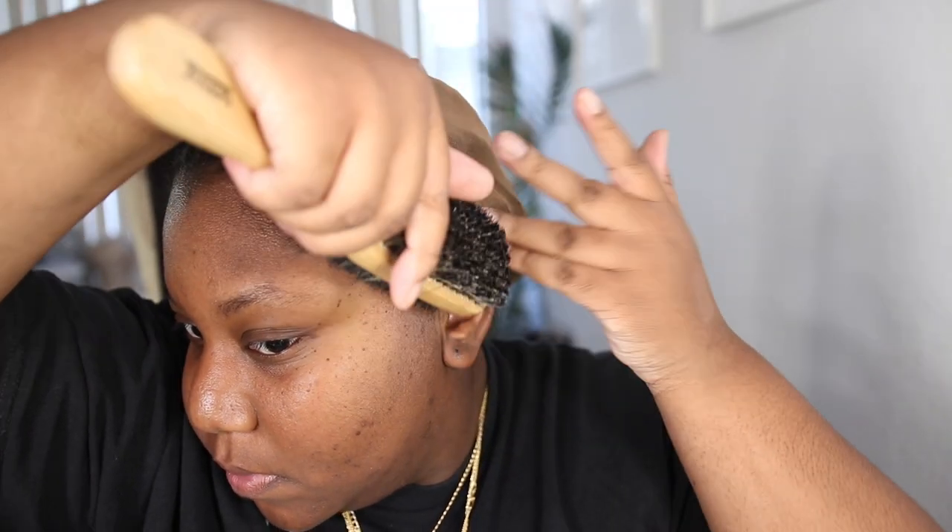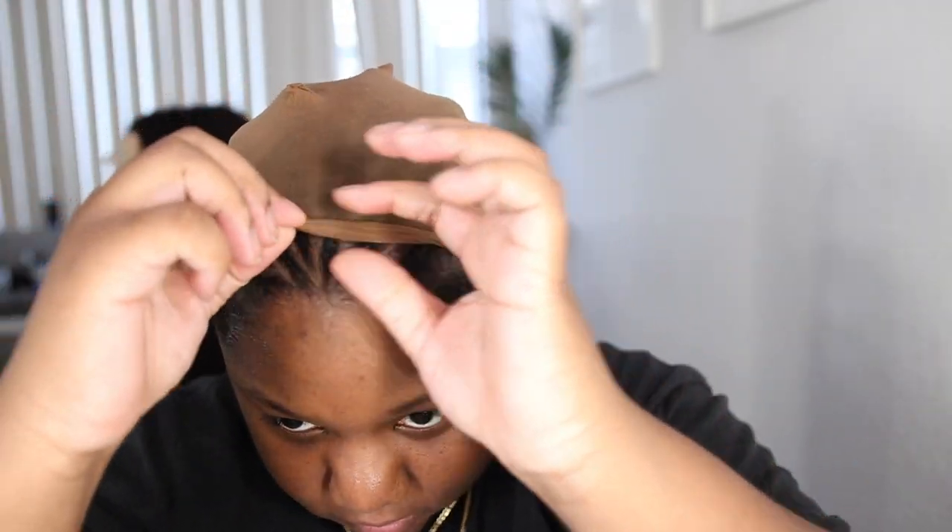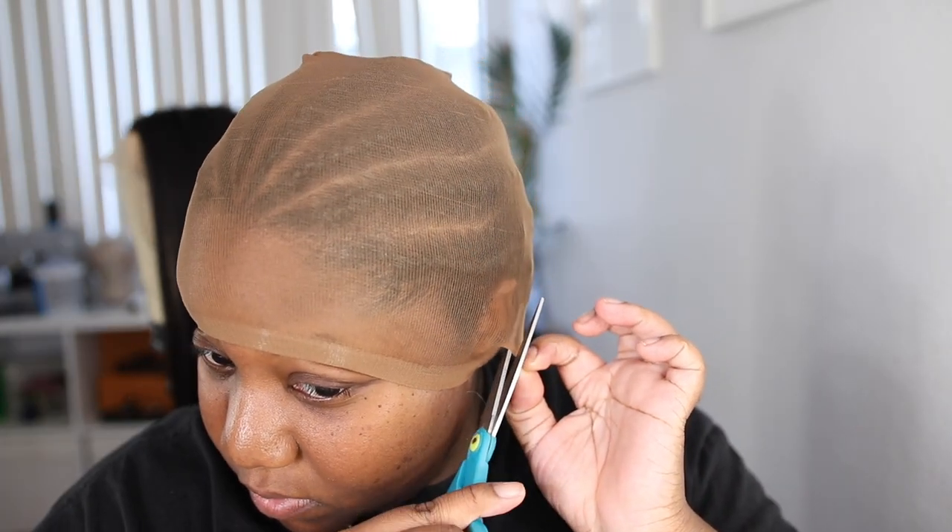I'm going to take my Got2Be glue in the black tube and put a little bit on my edges and brush them back just to get them out of the way. I just don't want my hair all over the place underneath this stocking cap. I'm going to pull the stocking cap down and cut my ears out so I can go ahead and mold the cap down.